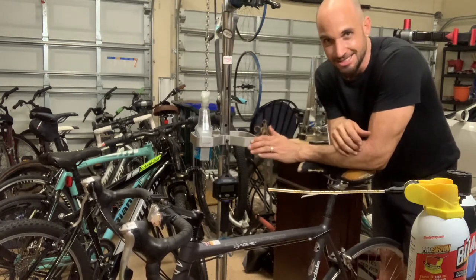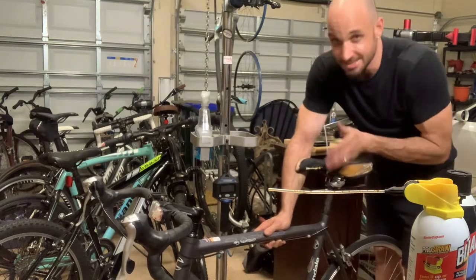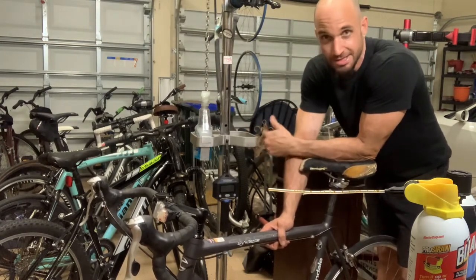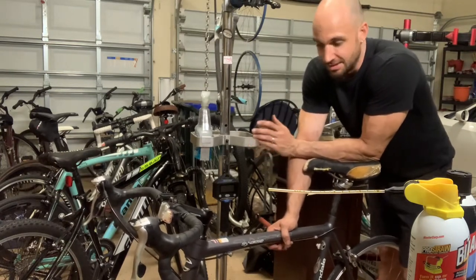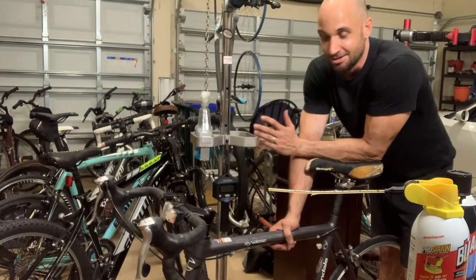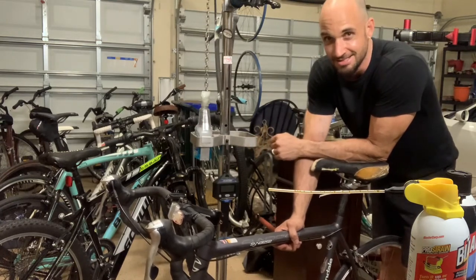It's called a seized seat post, and what happens is the seat post actually becomes seized inside of the frame. This can happen for a number of reasons. One reason is riding the bike in wet conditions, getting water down inside of the seat post and just parking the bike and letting it sit. Another classic way is when you have a rider that sweats a lot — all that sweat drips down your legs, down the seat post, into the frame, creating a lot of salt corrosion between the frame and the seat post. When it gets seized in there, it is tough.